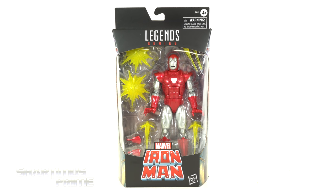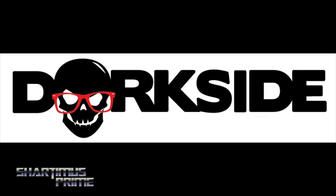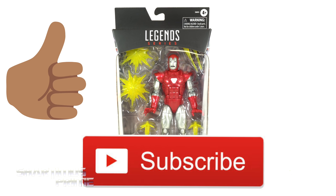Hey, what's up guys, Shardimus Prime here doing another Marvel Legends action figure review — the Marvel Legends Walgreens exclusive Silver Centurion Iron Man. If you're trying to get your Marvel Legends, you can do so — search your feelings, you know it to be true — Dork Side Toys is the store for you, link below. While you're down there, please go ahead and hit that like button and subscribe button as well as the notification bell.